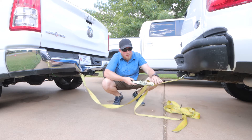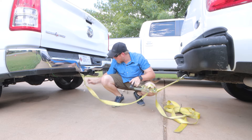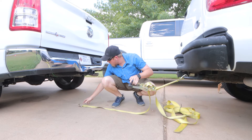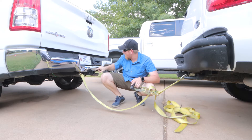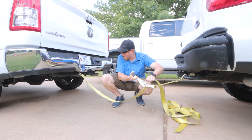My thought process is I'm gonna use a ratchet strap — I've got it connected to my truck and I'll connect the other end to this truck. What happened was it got hit here and this kind of forced it back and up, it kind of deformed. We'll see if this does anything.